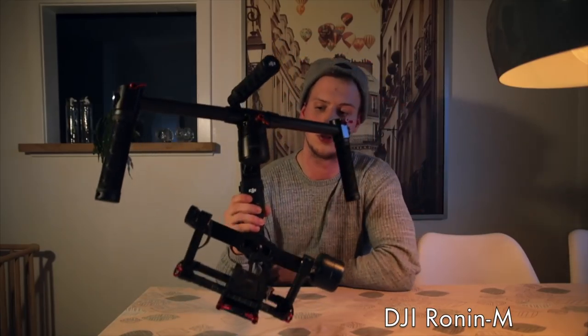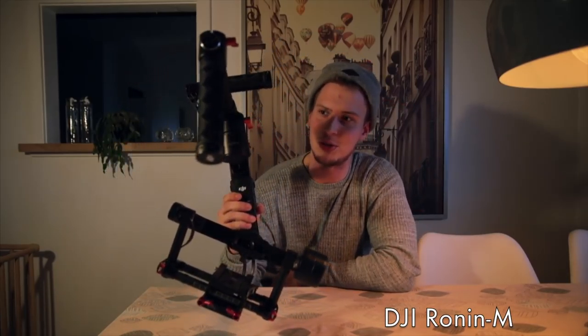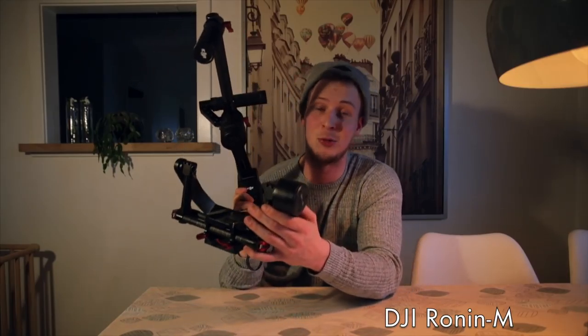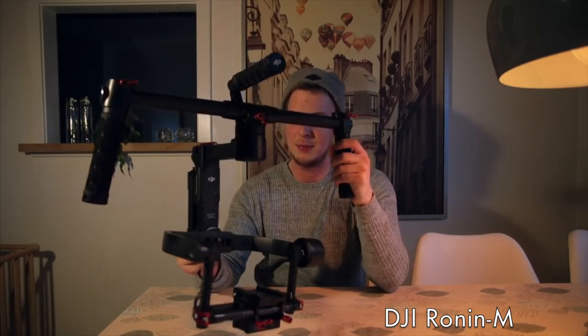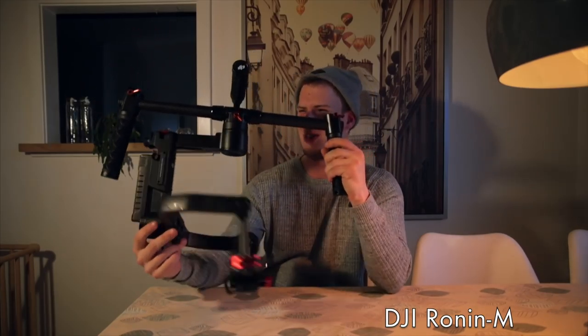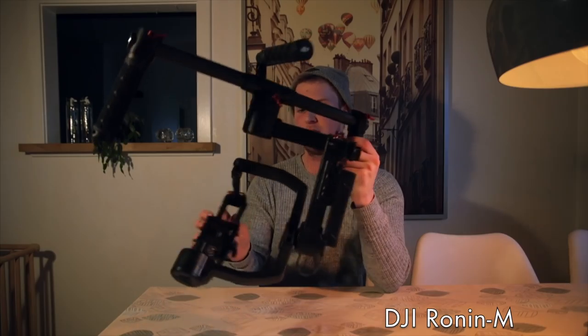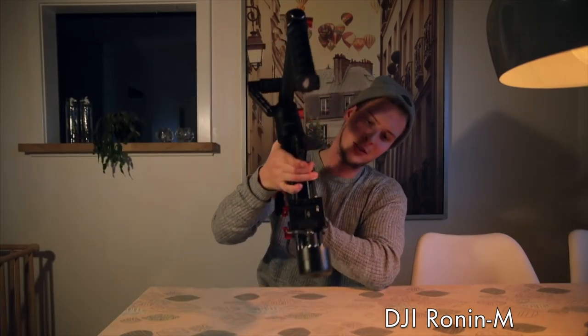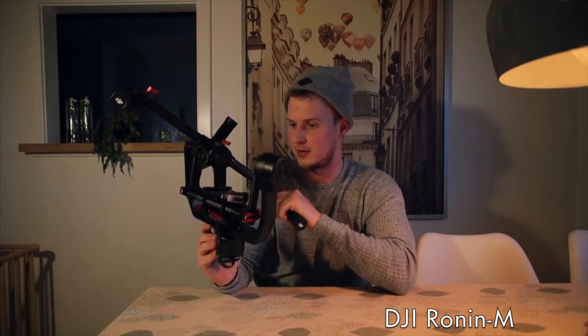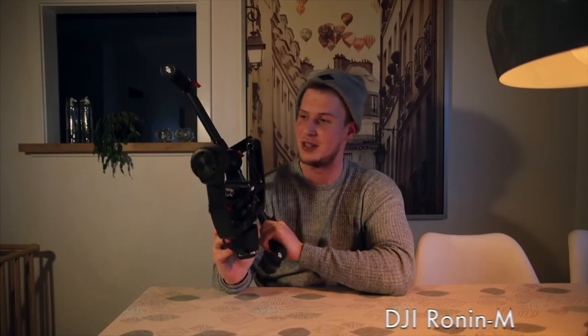The results you get out of this stabilizer are a little bit better than with a glidecam. I have never tried a glidecam but I do like having this one. It is going to be very very challenging traveling with because it's not so handy, but I think it's possible to fold it down and put it in a suitcase. I really want to bring this one so I think I'll skip some t-shirts and trousers to make space.